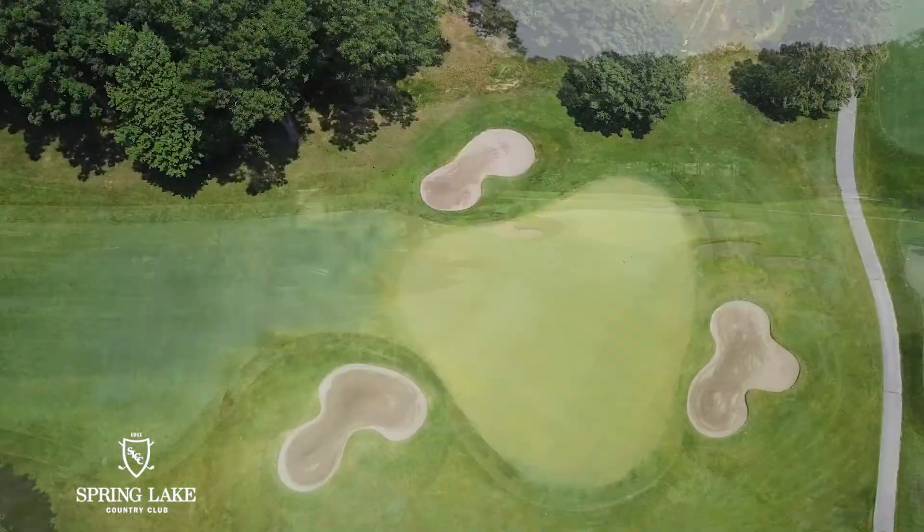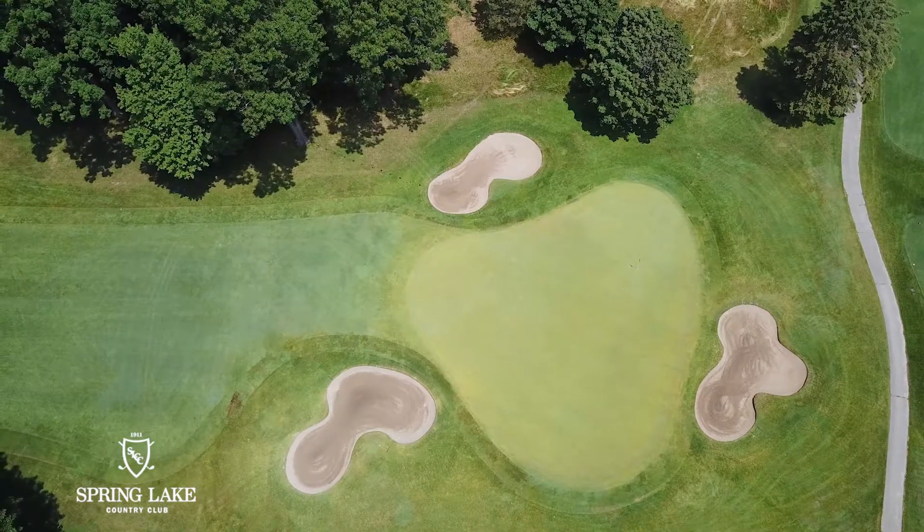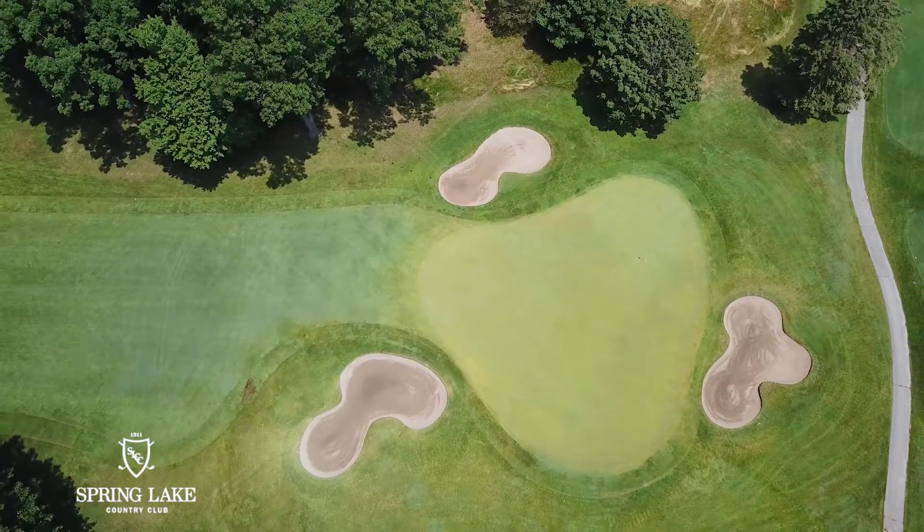The second shot — the green is protected by three greenside bunkers: one on the right, one on the left, and one in the back.